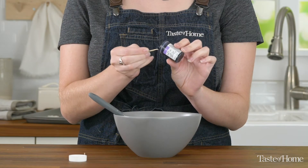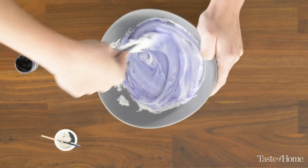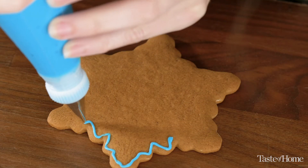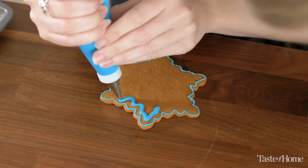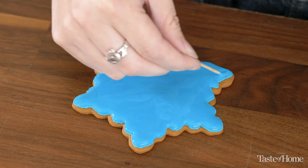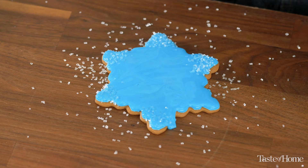Start with thick royal icing and use gel food coloring to dye it. Keep half thick for a border and thin the other half for flooding. We use gel food coloring so that it doesn't thin the icing down as much as liquid food coloring would. Start by piping a border around the cookie using stiff consistency icing, then fill in with flood icing. Using a toothpick, spread out the icing to reach the edge. While the icing is still wet, sprinkle the edges and points of your snowflakes with some coarse sugar for a little extra sparkle.